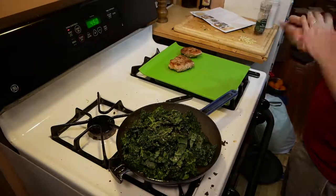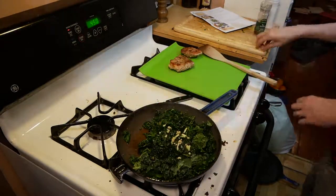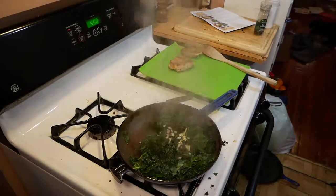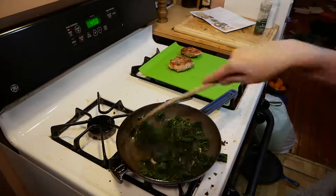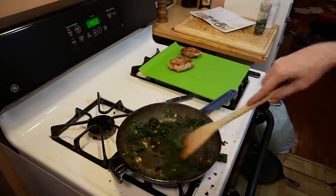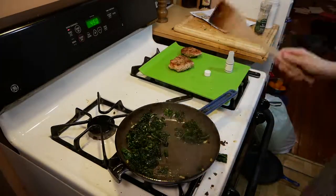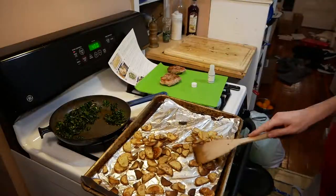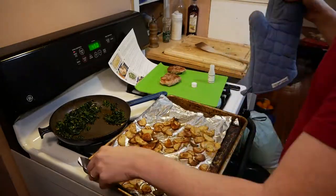We toss the kale in, add a little bit of salt and pepper, and stir it up. We add a little bit of garlic, water, and red pepper flakes, and toss those in as well for a little bit more flavor. We simmer that down so you get kale mush rather than kale leaves, then add in a little bit of rice wine vinegar at the end.